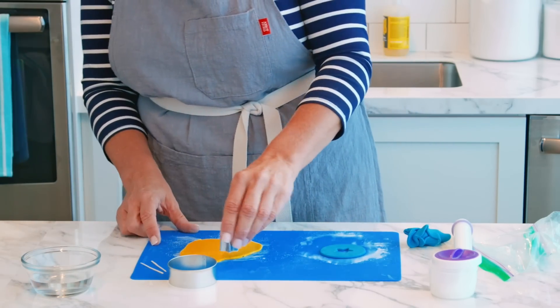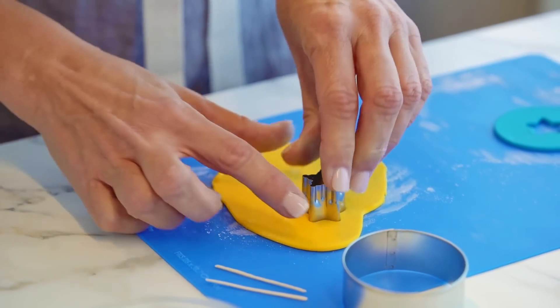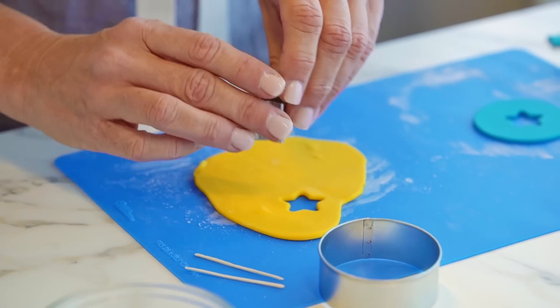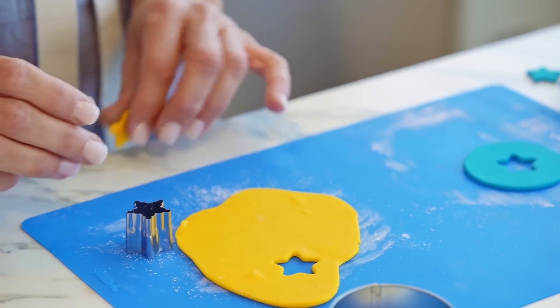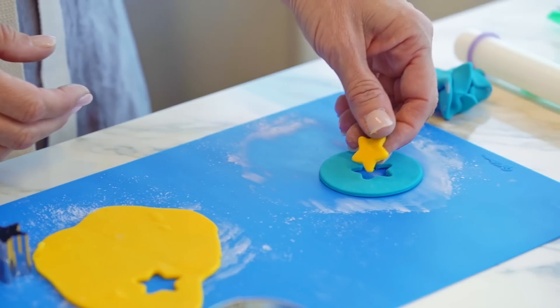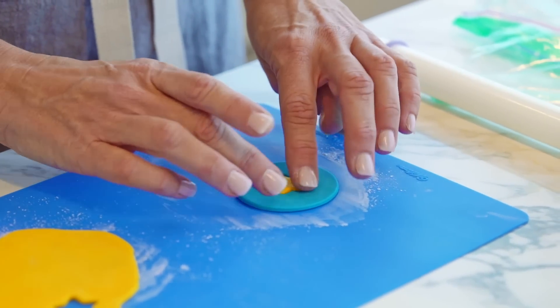Next I'm going to go back to my yellow fondant and cut out a new star, and I'm going to use this to place right in the footprint of the star that's in our teal base.